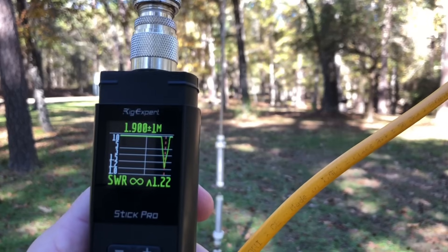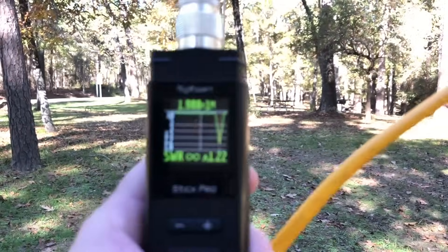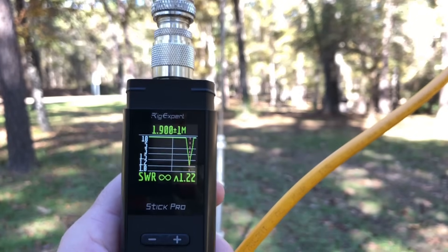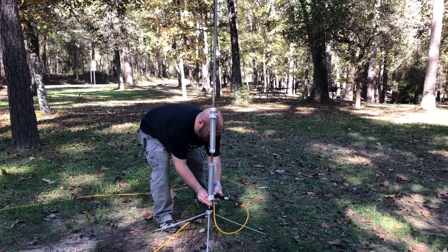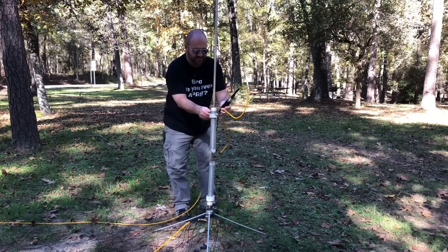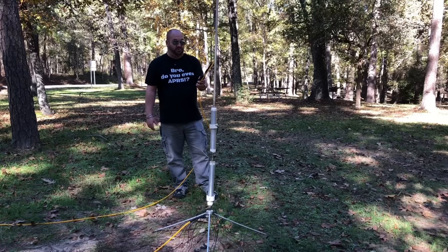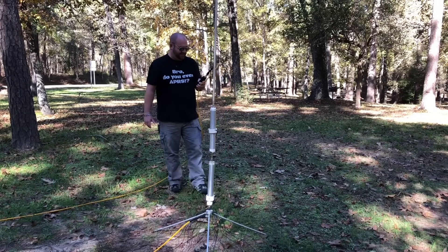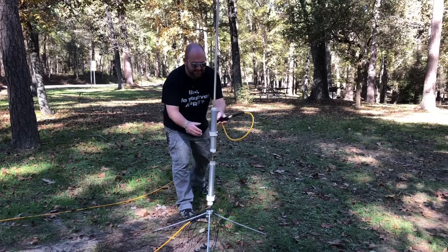Check this out — I didn't even tune anything yet and we've got a pretty good dip there, so this might actually work. Very high Q, but let me tune it up and see what we can do. We're a little short. I'm going to bring this guy down a little bit more. Still short — let's load this baby up. Where are we resonant? It's coming down. We got 1.1:1 at 2.2 megahertz. Bring her down a little bit more. Just above the band.